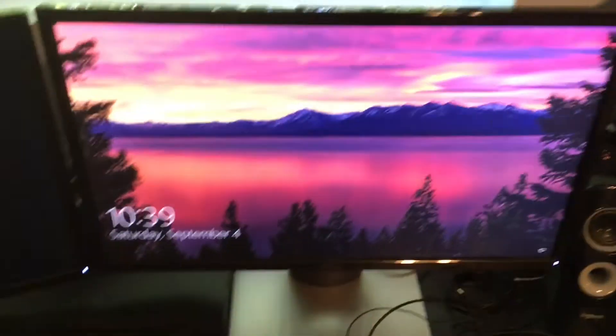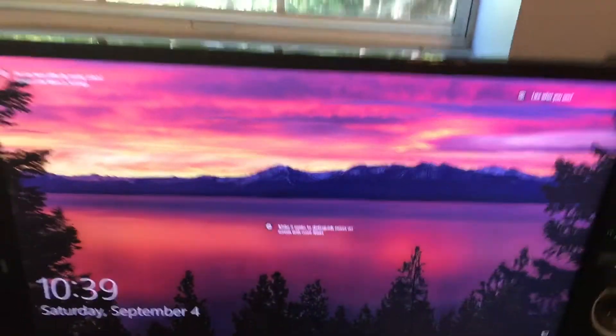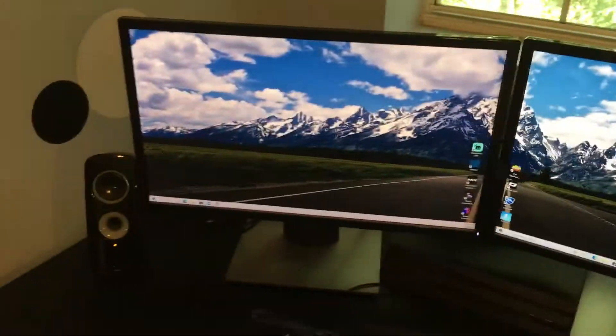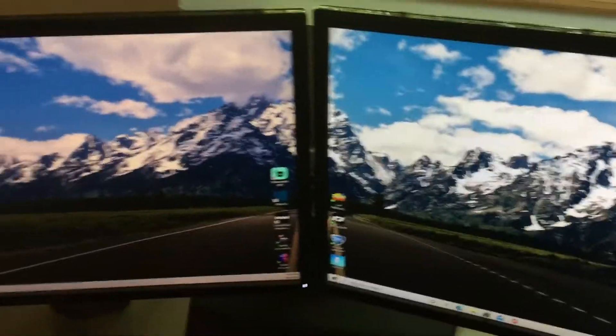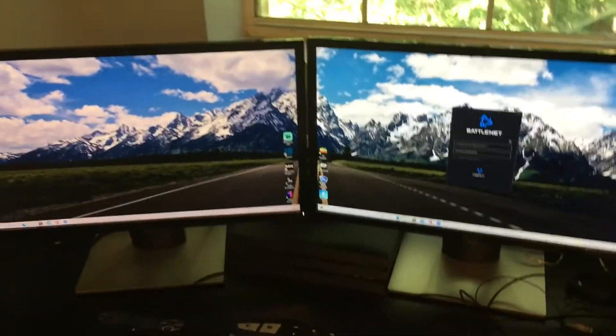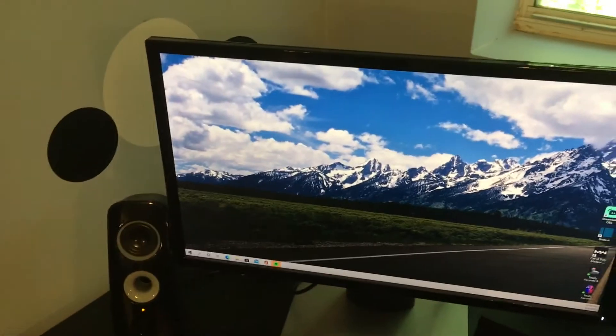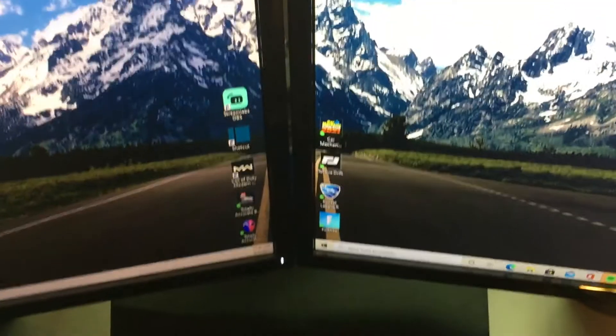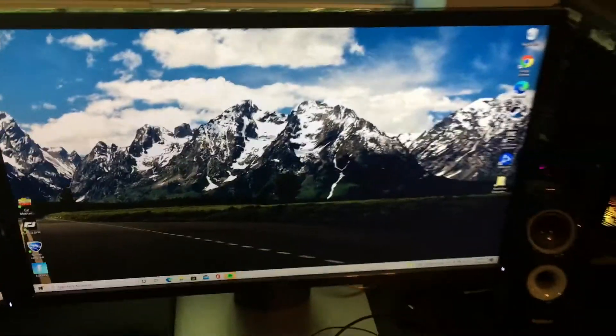It just takes a second or two. You get a beautiful loading screen each time. Type in your password, and then it's got this beautiful dual monitor setup. This background I chose — there were multiple backgrounds I could have chosen, but I just went with this one because I like the mountains. I got my games in the center. You guys might recognize Fortnite — I made a montage video on my computer.